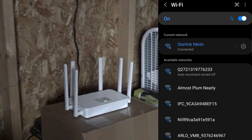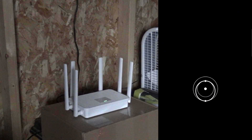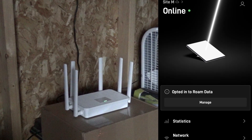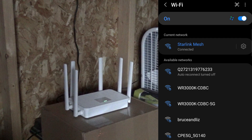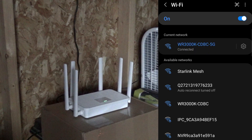As you can see, I cannot reach site M, which is our Starlink Mini. Let's make sure it's still active — and it is: 21 watts being used, no outages. This is our 5G signal. We'll enter our password and hit connect. Look at that — that is amazeballs!